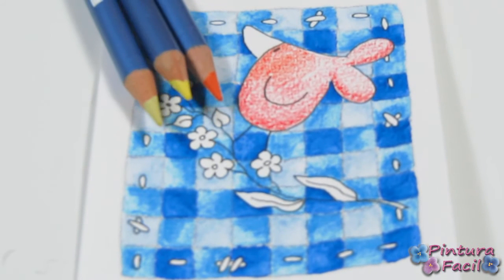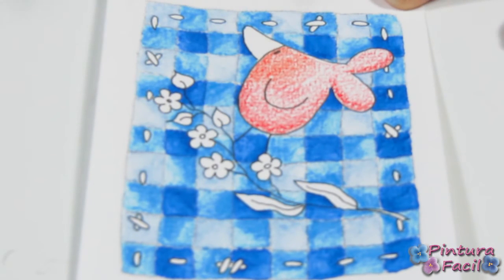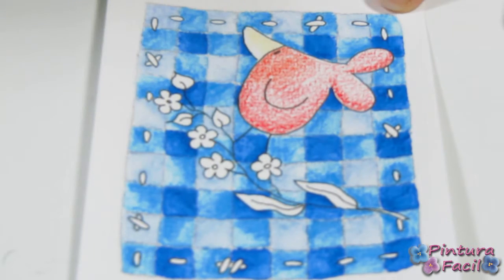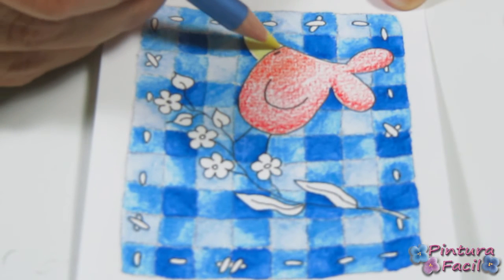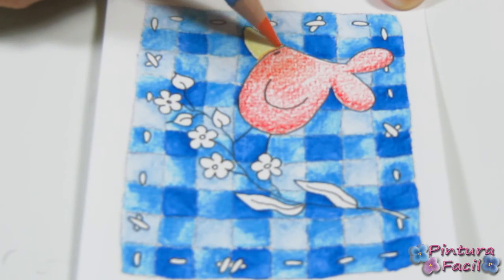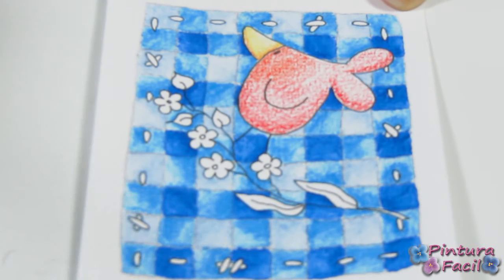Now we are going to paint the little beak — el piquito — and for that I will use a light yellow, a normal yellow, and an orange for shadows. I'll start painting the upper part of the beak with the light yellow — a very soft yellow. Around it we apply the normal yellow, and toward the edge we add just a little bit of orange. Very softly — because we don't want an orange beak, we want a yellow beak with some brownish shadows.